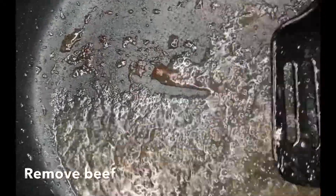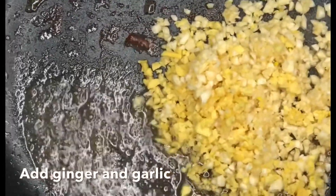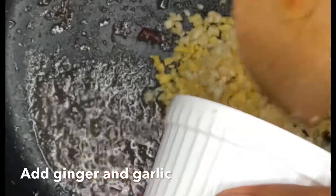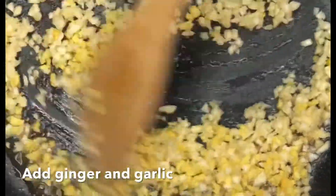After removing the beef from the pan, with the oil left in the pan we use it to fry our garlic and ginger. Add it and let it fry for a bit — don't let it get burnt, otherwise it's going to affect the taste of the food. After about two minutes, you then begin to add your veggies.